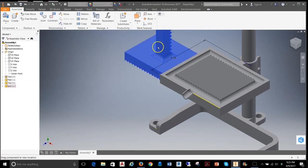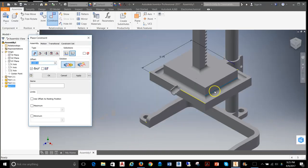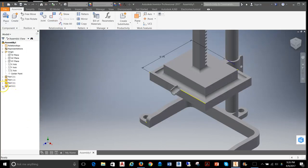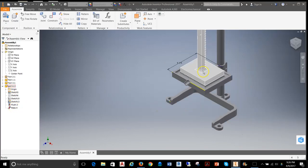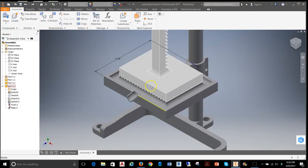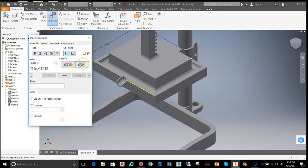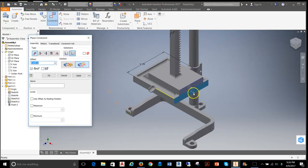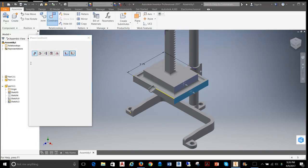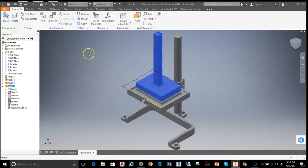I want to move this up a bit and apply a constraint from this front edge to this front edge to line things up better. However, that mate won't allow it to move up and down correctly — instead it spins around the edge. So I'll undo and delete that mate. What I really want is another flush mate from that edge to this edge, but now with an offset. I believe that number is 0.75. With that set up, the rack should only be able to move up and down, which is exactly what's needed.